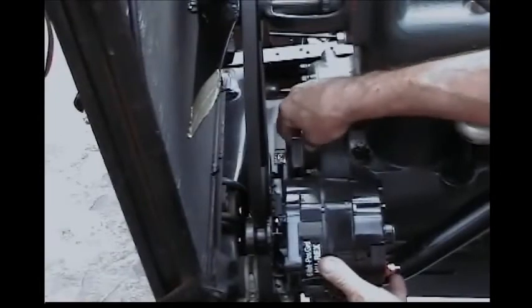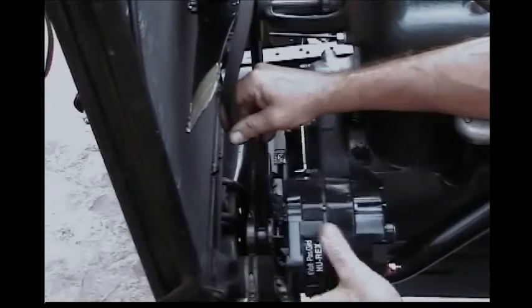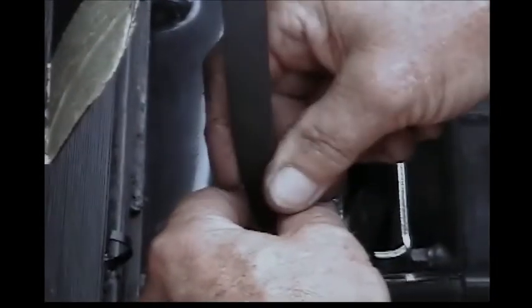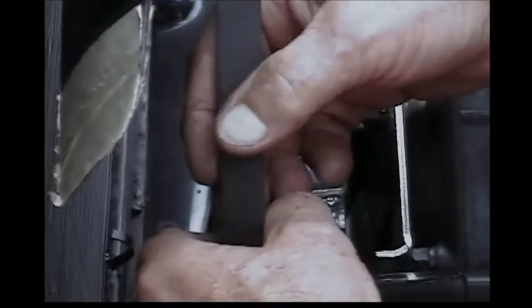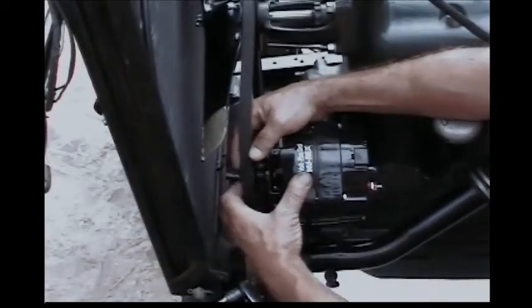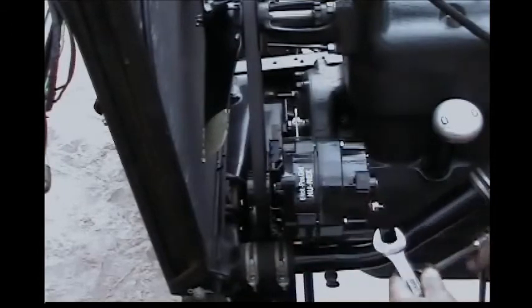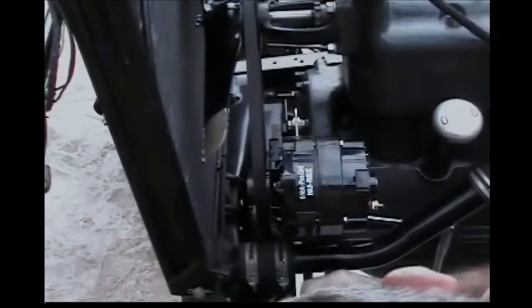Now that we have the tensioner in place, we can slide the belt on. Take a look at the belt first — this is a good time to change it. If this area is starting to peel, if the sides look worn, inspect your belt. Belts aren't expensive and this is a perfect time to install one when you're putting the new alternator on. Once you've decided you've got a decent belt, put the belt on, slide it over the pulley, pull it down and go to your 3/4 inch end wrench and socket.